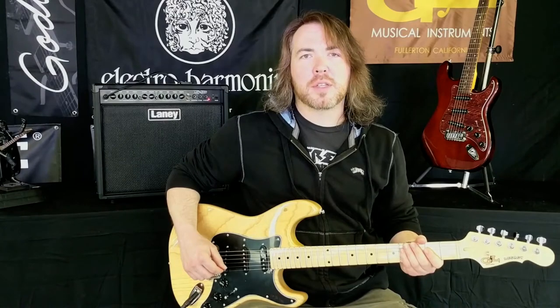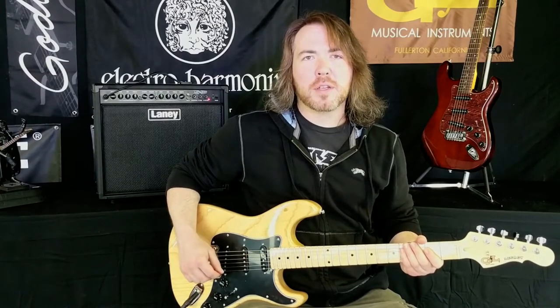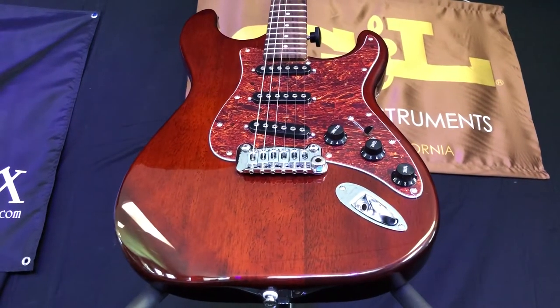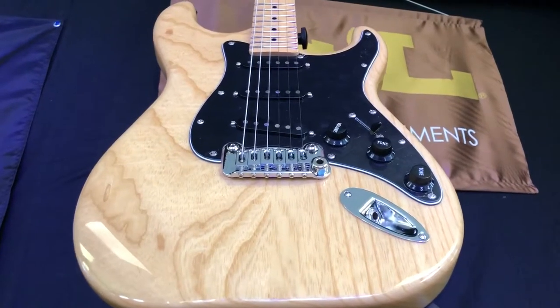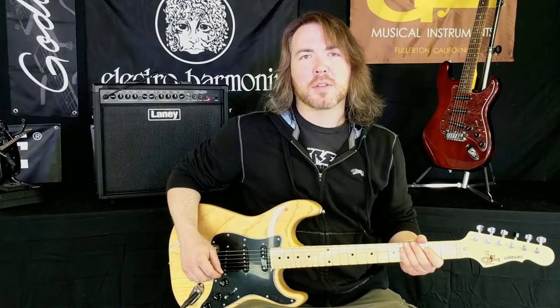Now we'll get into where the two guitars start to differ. The S500 is a mahogany bodied guitar. The Legacy has either a swamp ash body if it has a translucent finish, or a basswood body if it has a solid finish.